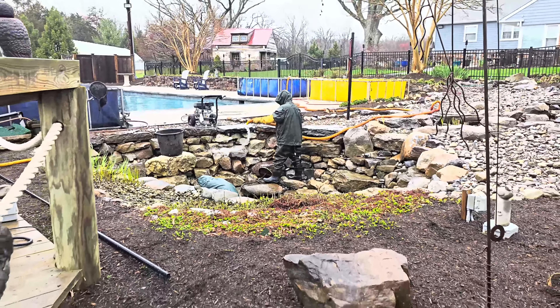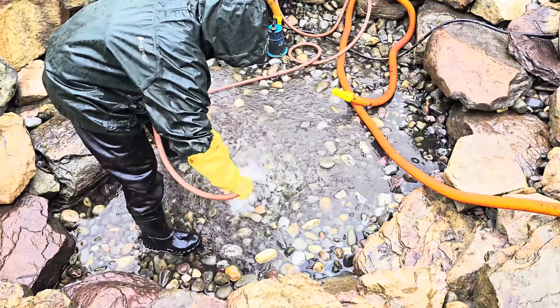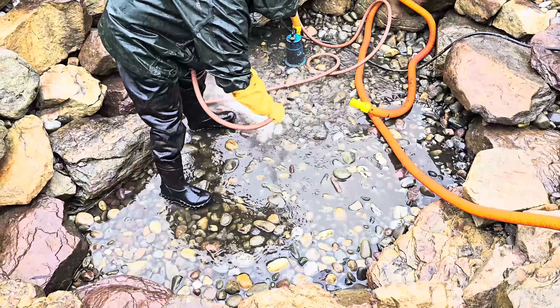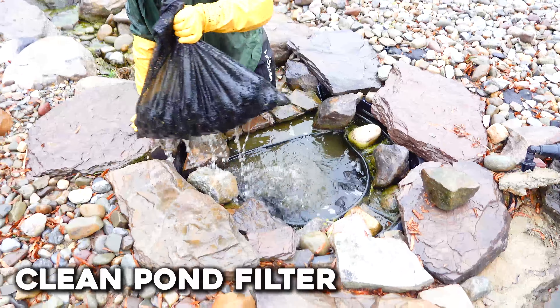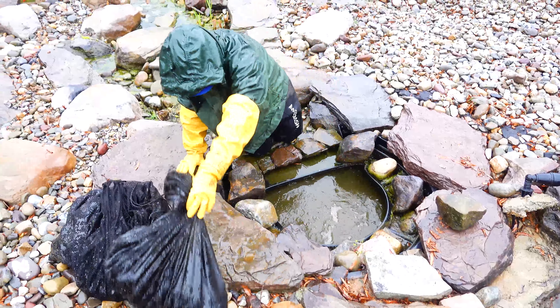Once you're done, spend a little extra time at the lowest level pushing that last dirty water towards the pump. If you have help, it's good to have the other person start on the pond's filtration system simultaneously as you're cleaning and rinsing. Otherwise, that's going to be next up on your list.